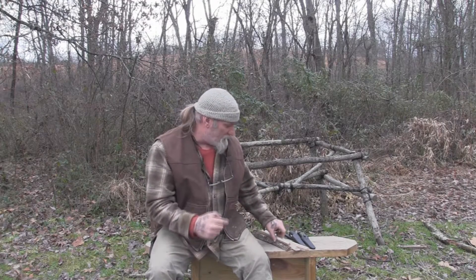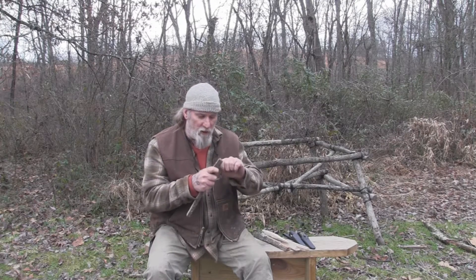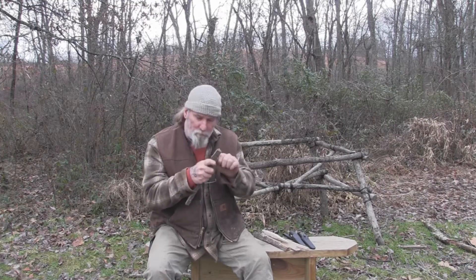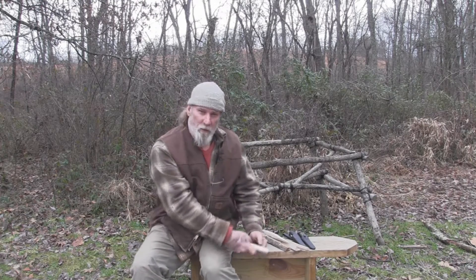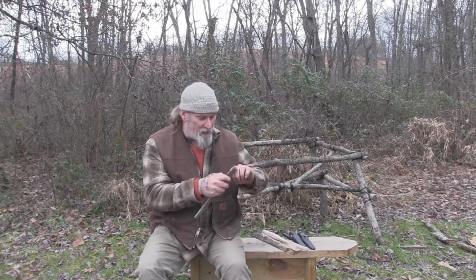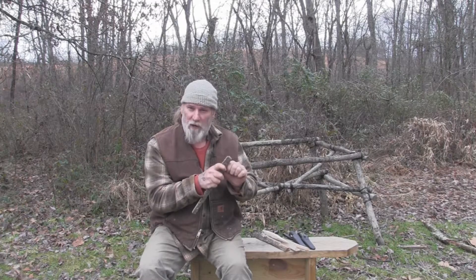We're going to start off with some up-close carving work that you may have to do in case you're trying to put a fine point on something, doing fine carving where you need to get up close and personal with that piece of wood. You really can't do that from out here with the knee lever or off to the side of the triangle of death. So we'll talk about that first.